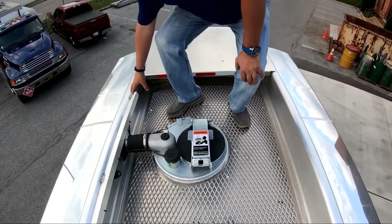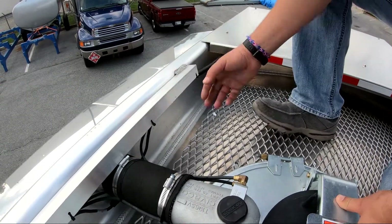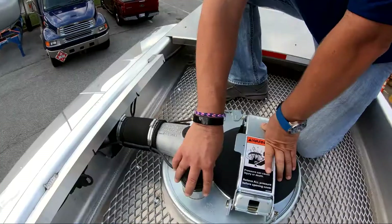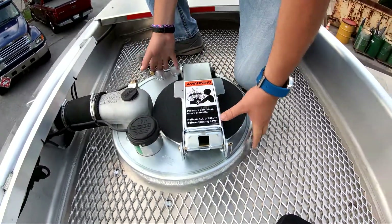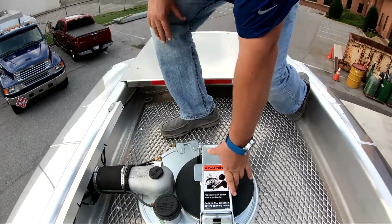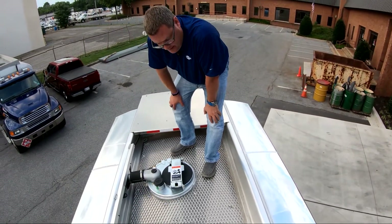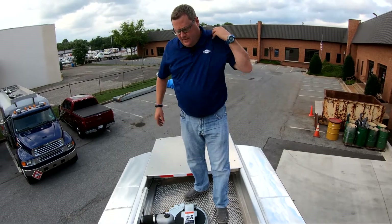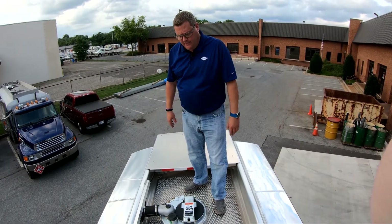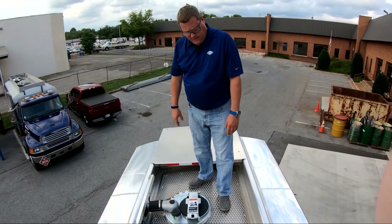As you can see right here, we have aluminum channel welded along the vapor line. This tucks all your airline and electrical wiring neatly, along with a probe holder, your 16-inch lid, and access to the product. What we're standing on right now is expanded metal on the top of the tank. If the driver needs to be up here for access or repairs, it creates a non-slip surface, which is certainly a safety feature.